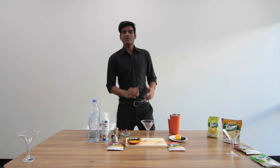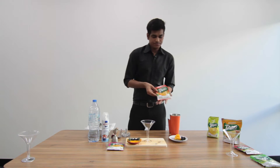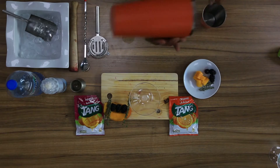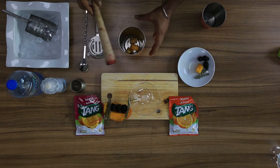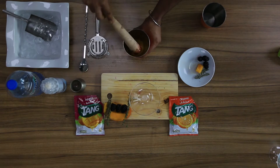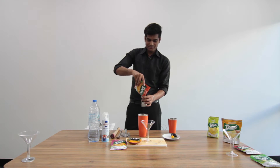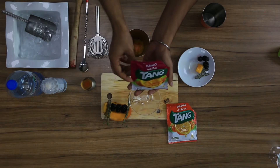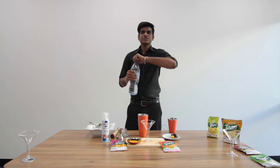Hello everyone, today we are going to make Tang Mango Orange Smoothie. For this we will use Tang Orange, Tang Mango, fresh mango, and some water. First we will take fresh mango, muddle it gently. Put 30 ml of Tang Orange, 30 ml of Tang Mango.